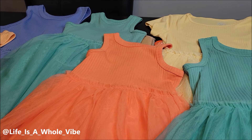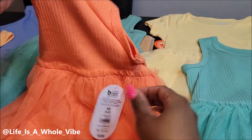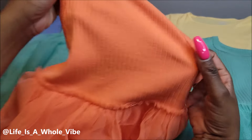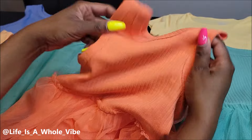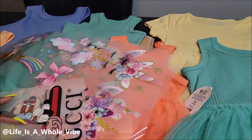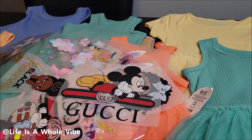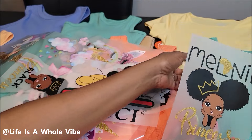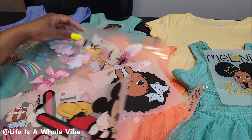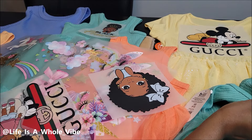Hey YouTube! So today in this video I am going to be taking these really cute little Wonder Nation dresses that I purchased from Walmart for about 10 bucks a piece. These are for my daughters and I'm going to just spruce them up. It's summertime, time to get some cute flowy dresses going on.